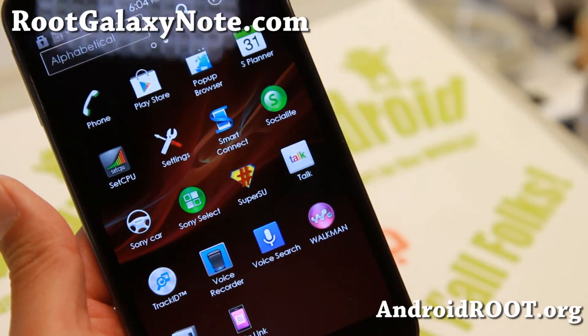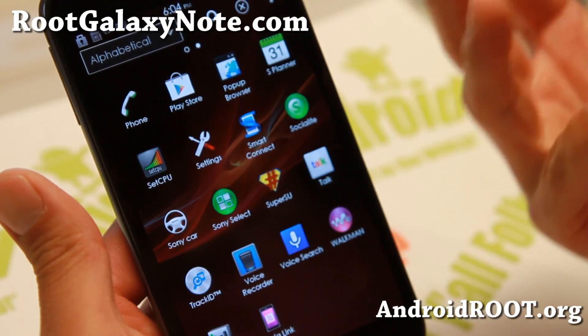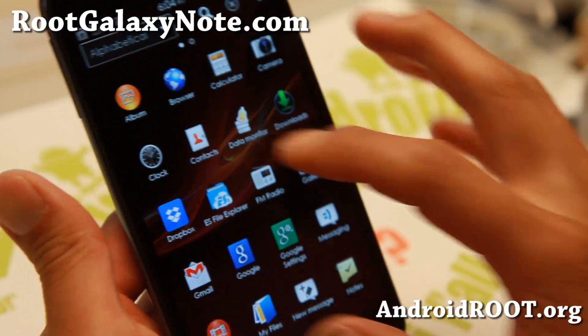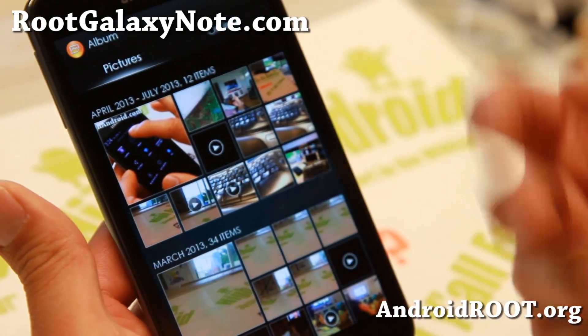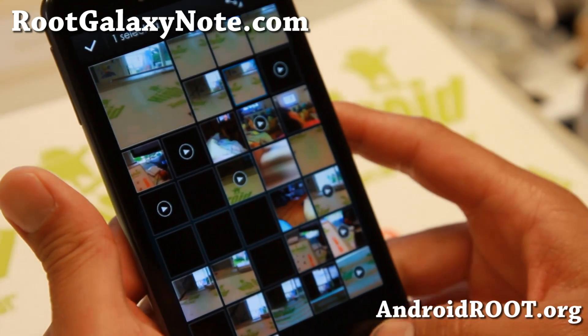All the features — some of the ROMs I've tried before had similar stuff but it wasn't working flawlessly. Here you get Xperia Link, Walkmate, Sony Select. Look at all of the Sony stuff — everything Sony. You can get the Sony Album app here, which is great. It sort of organizes your photos better than the regular Note 2 Gallery.